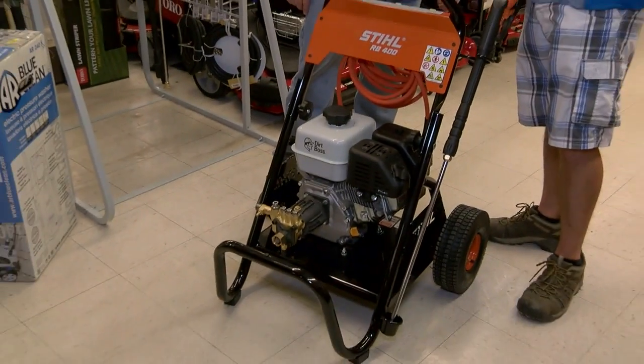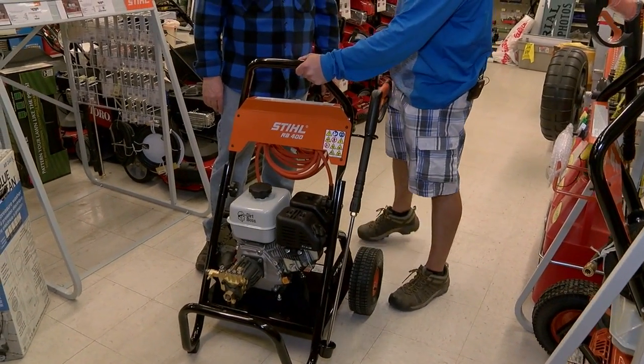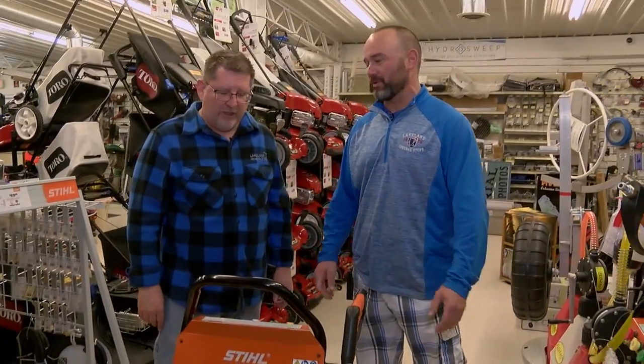One of the things we're really excited about — we added Steel pressure washers to our lineup of products here at Lakeland General Store this year.